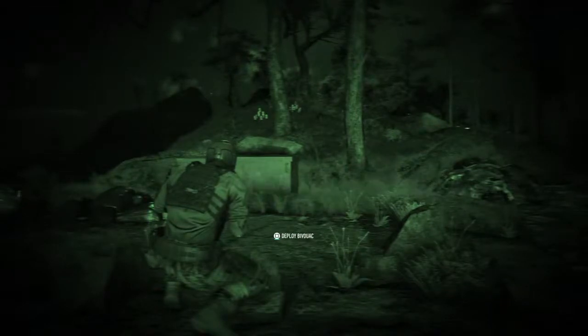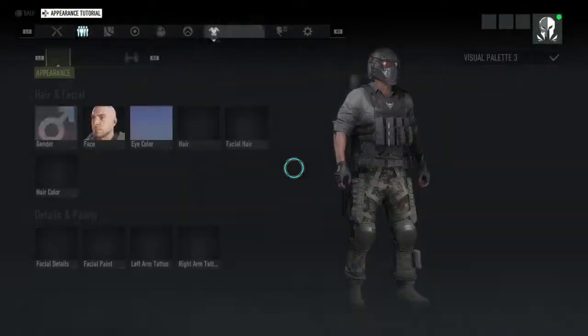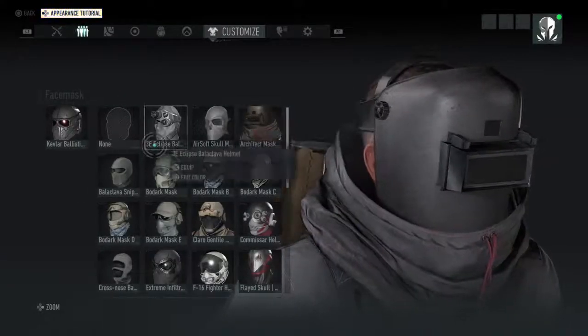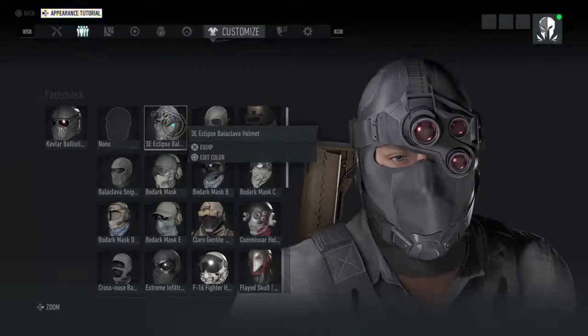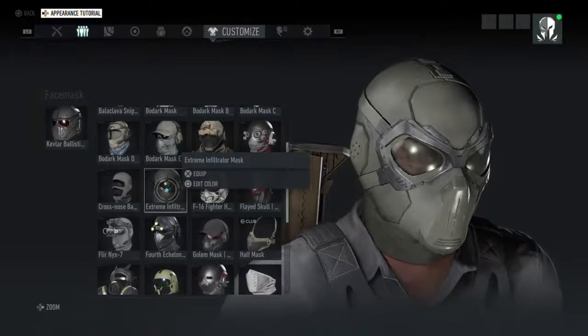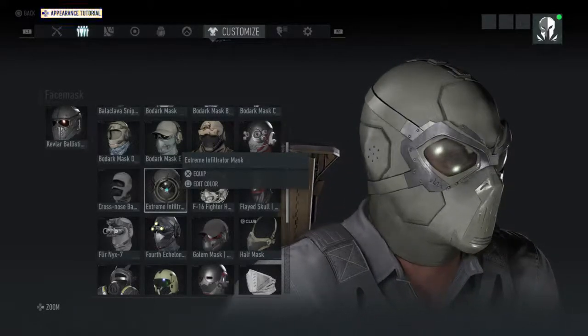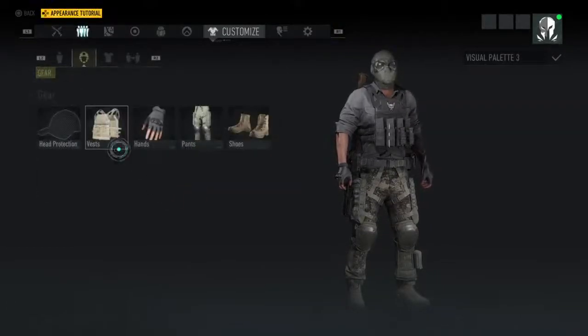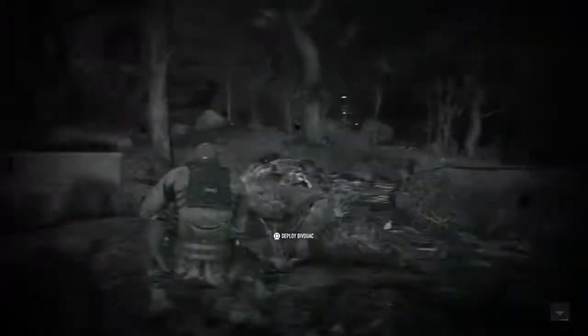I'm not sure how many of you discovered that. Also, there are several pieces on the face mask that by itself will give you the white out. So the 3E Eclipse, the Extreme Infiltrator will give you the white out by itself. I'll show you that just for the hell of it. Head protection off, go over there, and there's the white — and that's just by itself.